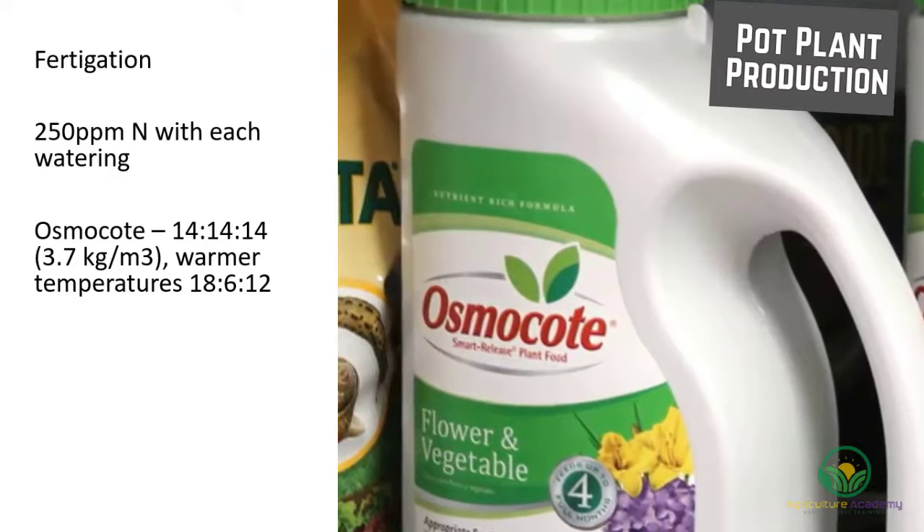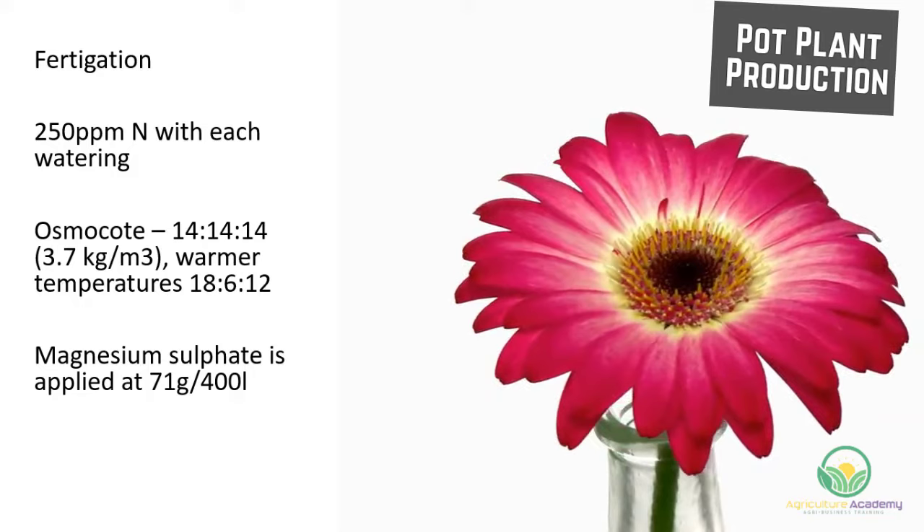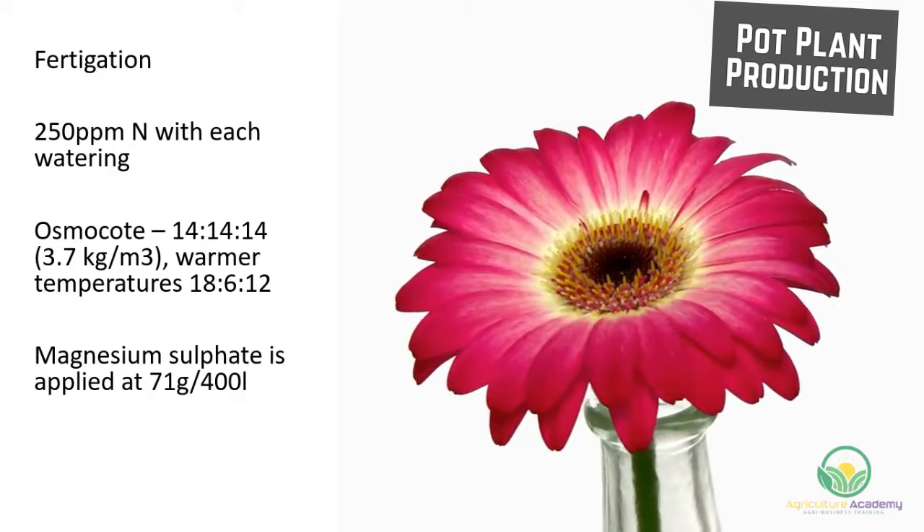Gerbera are also sensitive to magnesium and iron deficiencies. To prevent this, magnesium sulfate is applied at 71 grams per 400 liters of fertigation water. Iron deficiencies are prevented using chelated iron drenches.